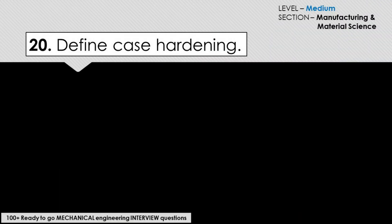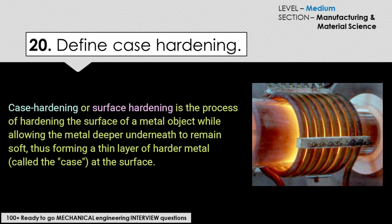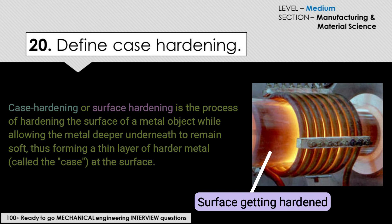Define case hardening. Case hardening, or surface hardening, is the process of hardening the surface of a metal object while allowing the metal deeper underneath to remain soft, thus forming a thin layer of harder metal called the case, which is formed at the surface.